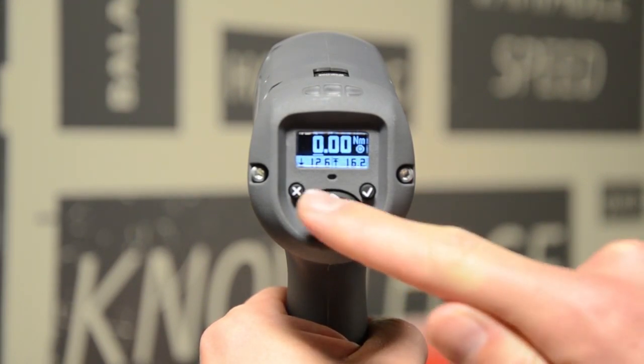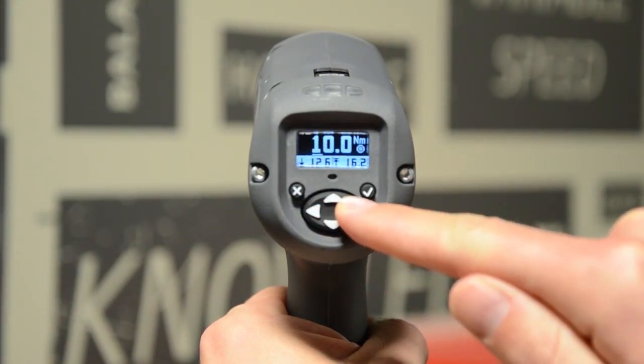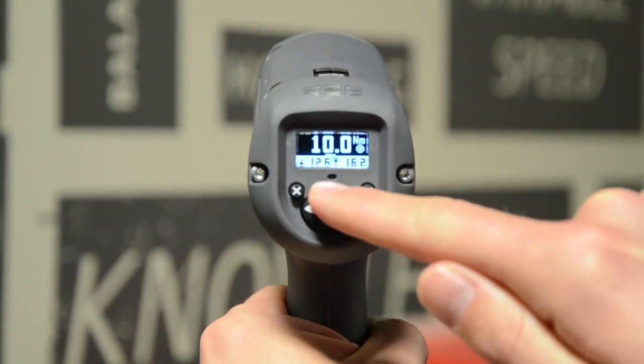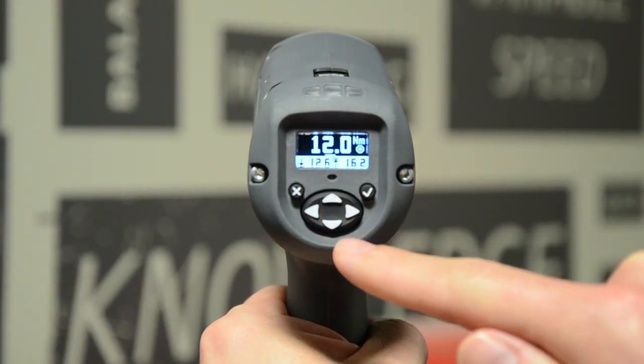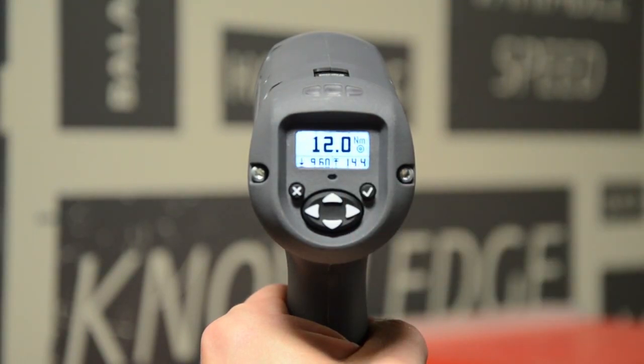Press the left arrow key to add another digit, navigate to the second digit, and change it to 2. When you're happy with your target torque, press the check button to save the setting. The system will automatically enter your high and low target limits and also set your speeds and angle limits by default.